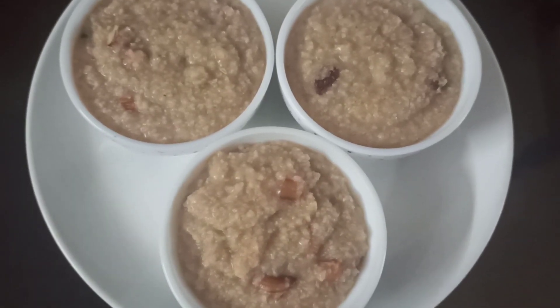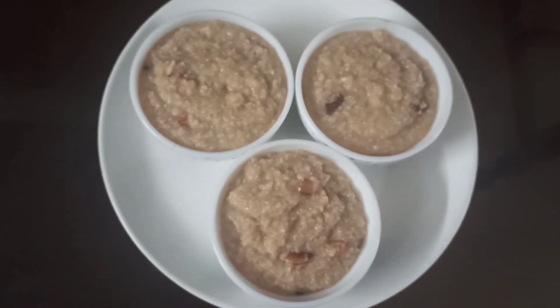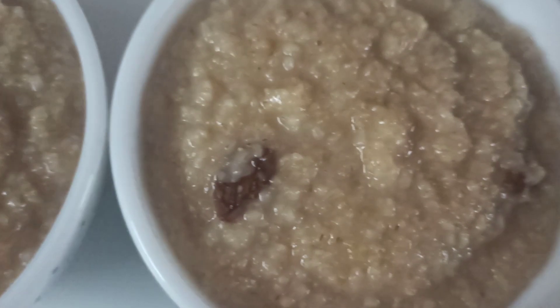Here is our nutritious broken wheat kheer displayed. Please do try this recipe. Watch my video, share my video, subscribe to my channel — we will come up with another recipe shortly. Happy cooking, stay safe, bye!